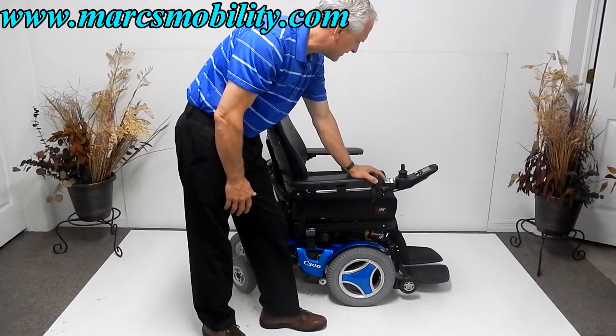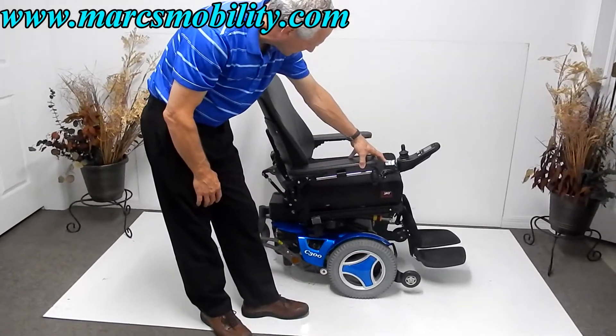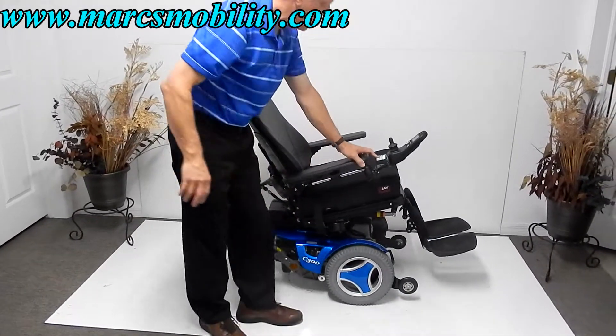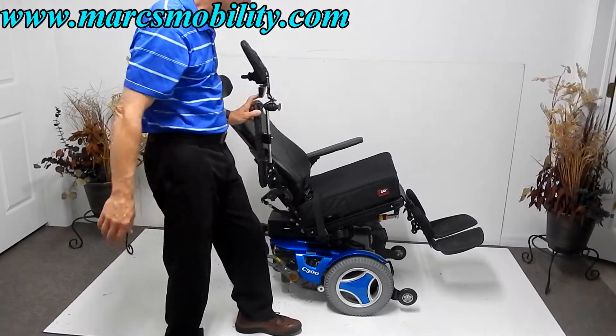The next feature I'm going to show is the electric tilt going back. This chair does have a safety belt, which I'll cover in a few minutes. The arms are adjustable, so if you need to move them out of the way to get in on both sides, you can.